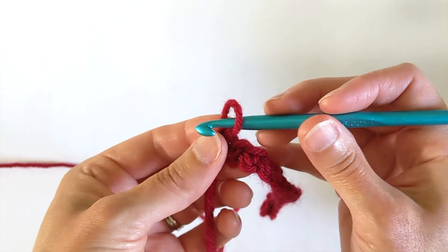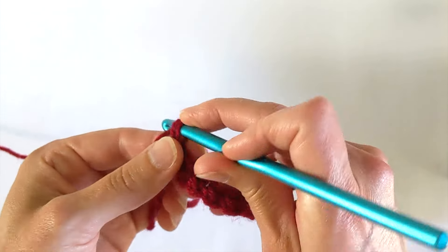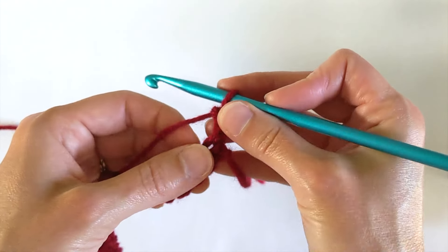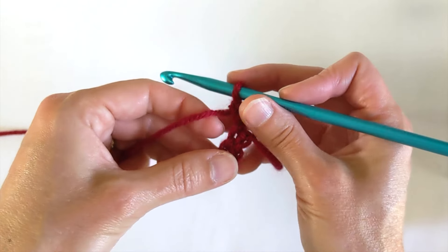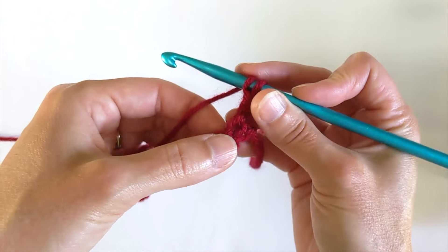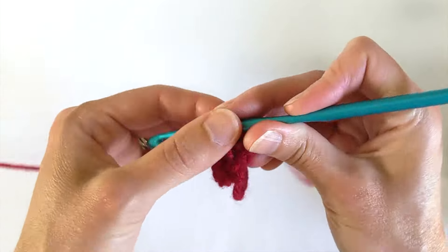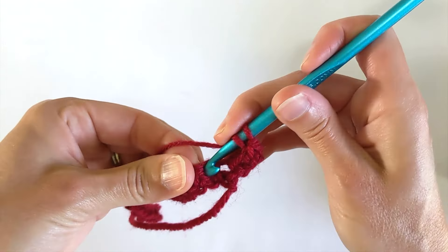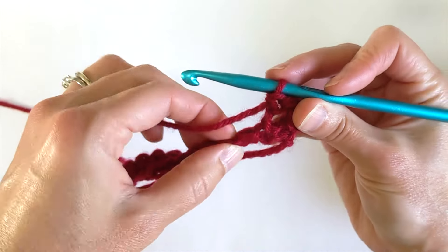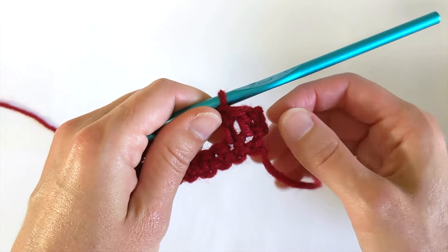So I'm going to single crochet all the way across and at the end of this row — this is just our setup row — we will have 16 single crochets. Alright, we have our setup row, we have 16 single crochets. For row two we're going to chain two. Now if you like to chain three when you are going up for a double crochet, go ahead and do that. If you like to do a standing double crochet, go ahead and do that. But I'm going to do a chain two and turn my work, and next I'm going to work a row of double crochets — one double crochet into every single crochet straight across.